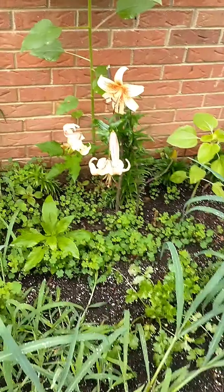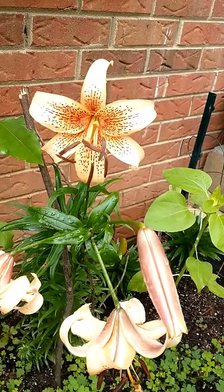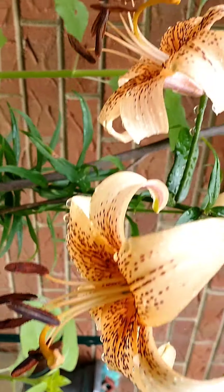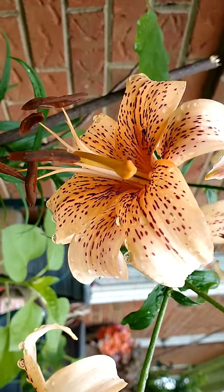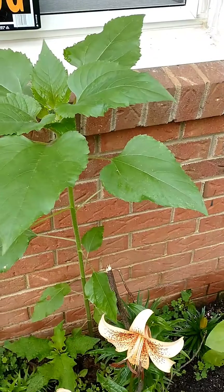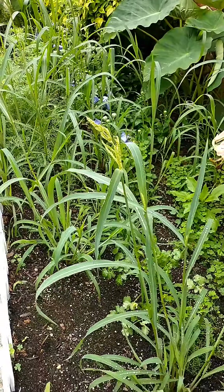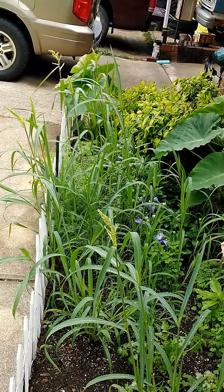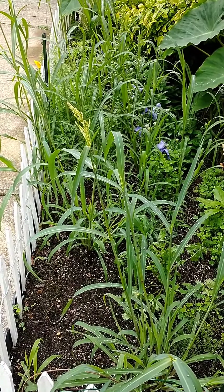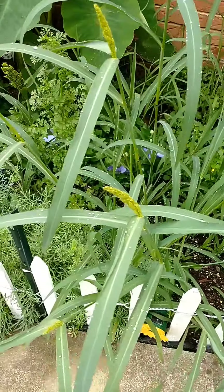I'm going to show you how crazy my herb garden got in the past week. My tiger lilies are blooming - look how pretty they are. I'm going to hold them up because the water keeps knocking them down. There's a sunflower coming up too. I had all this stuff planted at this end of the garden but apparently the seeds got washed down and mixed together, so it's coming up like a jungle.